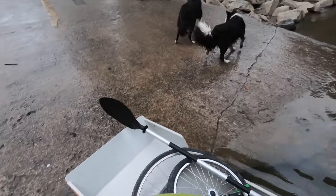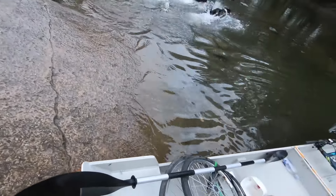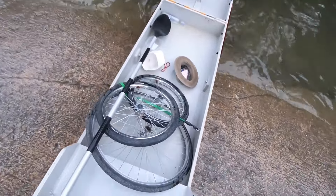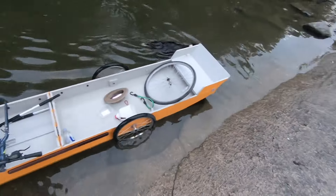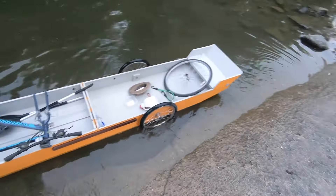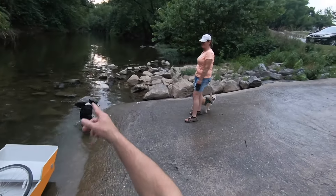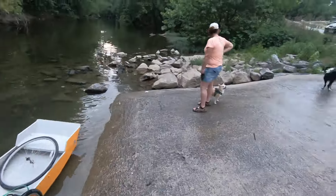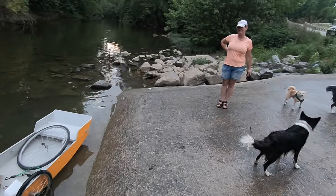The dogs are having all the fun. Yeah, it's a bike trailer that turns into a boat — that's pretty odd. It fits me and my bike, and I just built this wave guard because there's rapids up there, and it worked great.